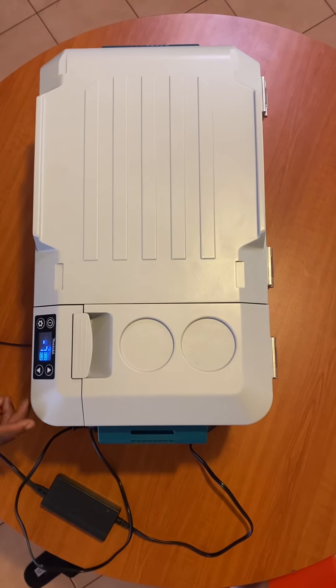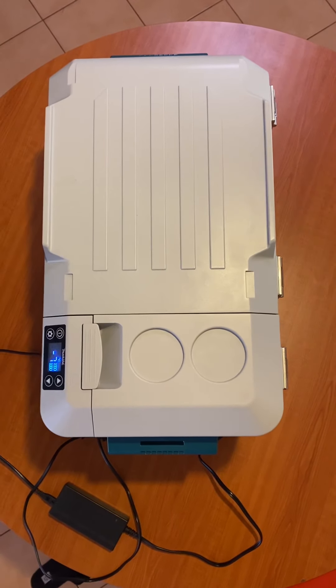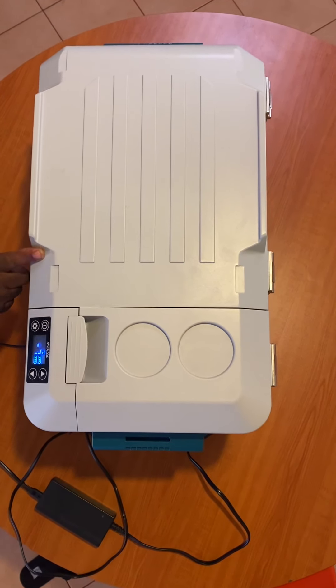Welcome to NASA Nation. My name is Tredi from NASA Nation. I just want to give you a review on the Makita Cooler Warmer.